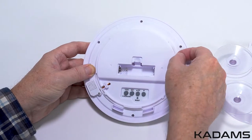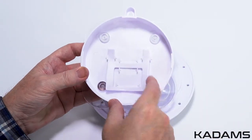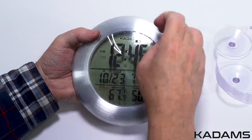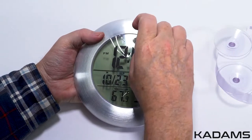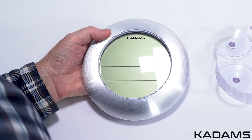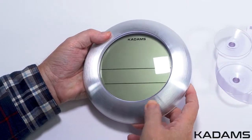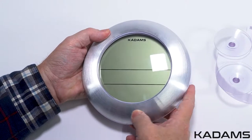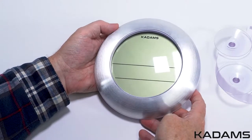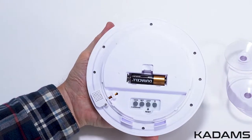Here are the setting buttons, and here is the temperature and humidity sensor. Around the ring is a rubber seal to keep moisture out. Inside the back cover is the table stand. The clock has a protective film cover over the screen face, which is there to protect the screen during the manufacturing process.